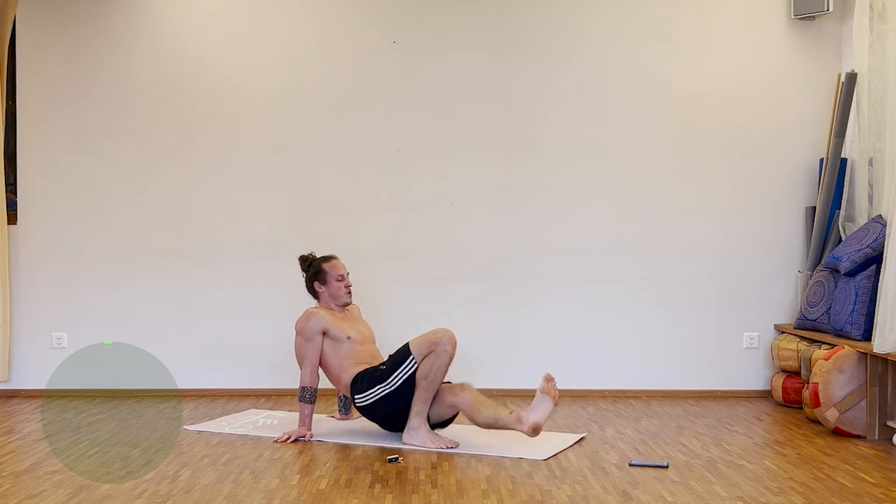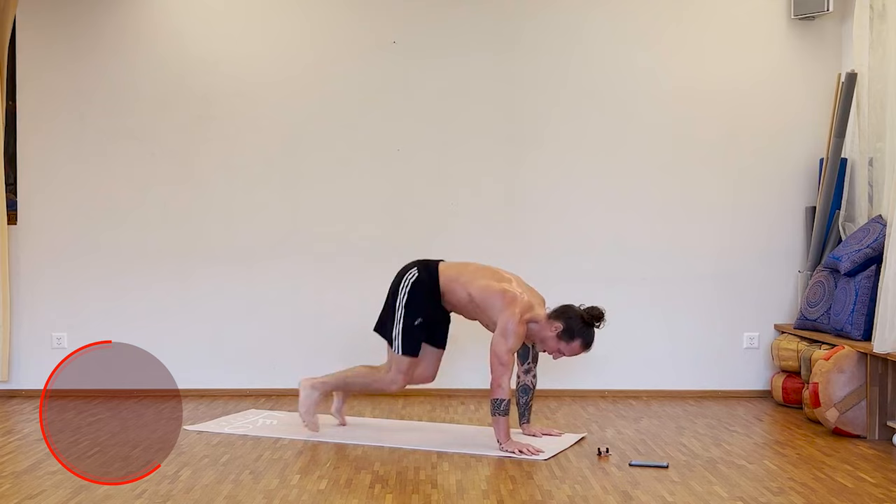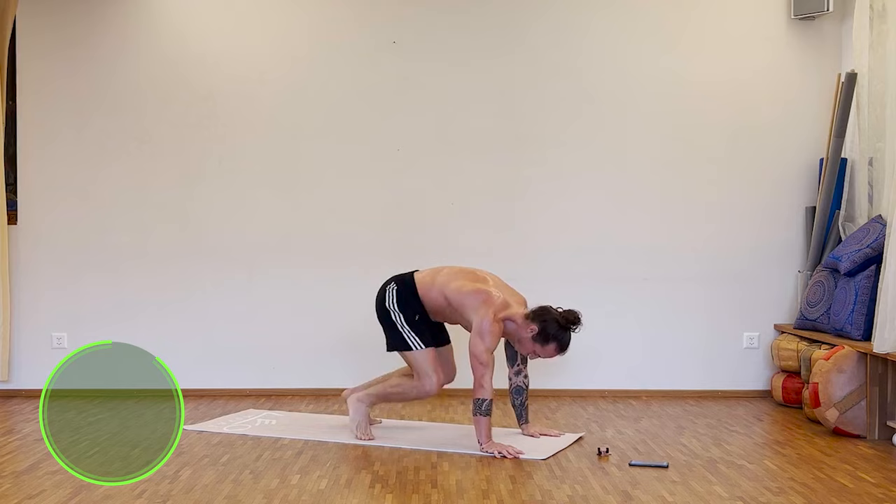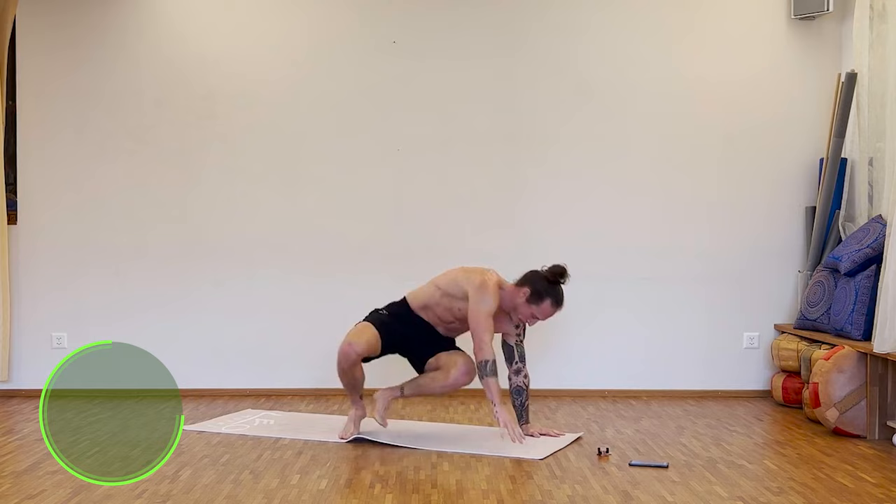Break. Nice. Next one: kick in, come back, kick to the side, come back. Let's go — side kick, twist, side kick, twist. You can also speed it up if you want. We have two minutes to go.